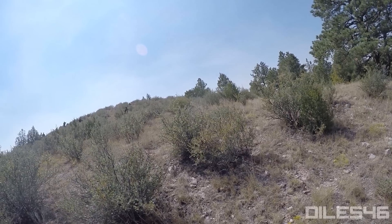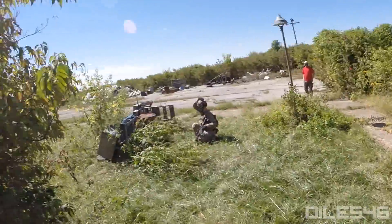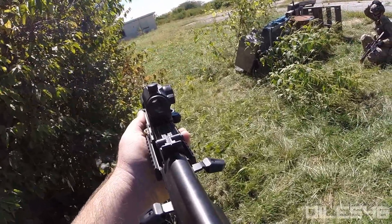I was so confident with it that I went ahead and took it out to a Milsim West event in Camp Guernsey, Wyoming last month, and I've even taken it out to some local games here around town in Kansas City. I love the gun — it's dependable. I would definitely recommend it. For that $210 price point, you really can't beat it.